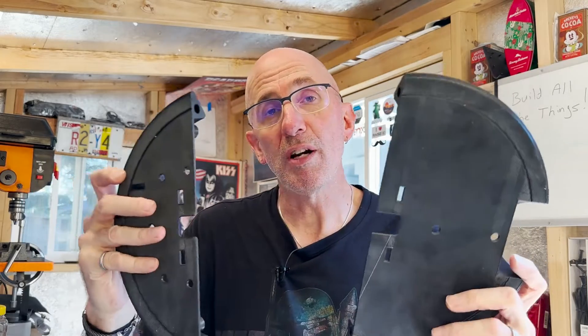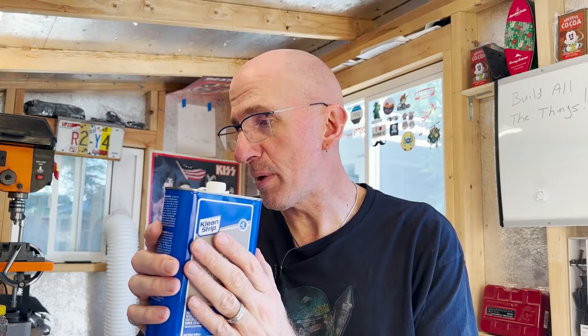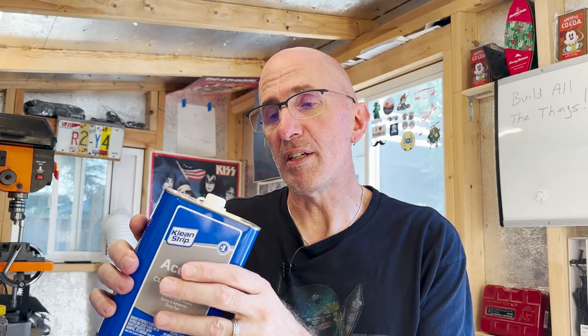I'm going to solvent weld these pieces together with these fancy dowels that I made. You can pour a little of the acetone into a little squirt bottle with a hypodermic needle on it - I did that for most of when I built R2. Or you can dip a brush into the acetone and brush the surfaces. I'll probably do a little bit of both. I'll brush the surfaces, put them together, and then once they're clamped I'll run a little bead of acetone in there, and that'll wick down between the pieces and get a nice, good connection.